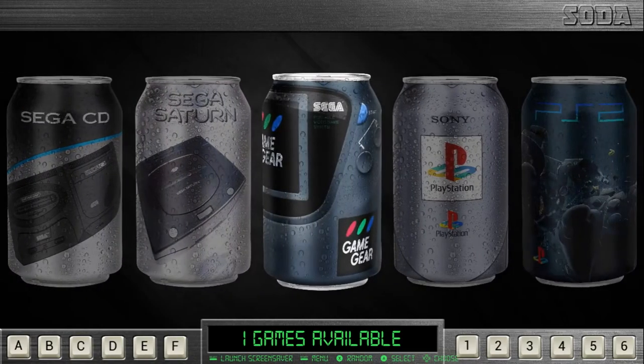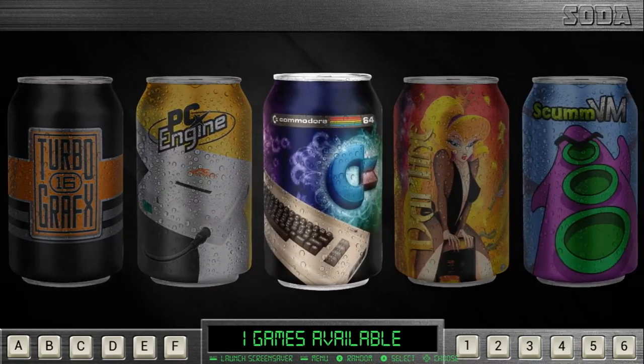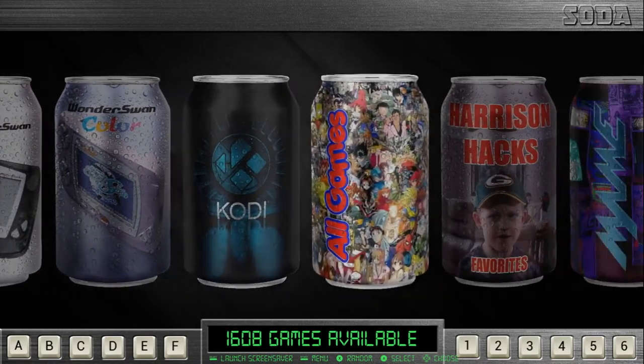I really like the Game Gear one — a side shot, really cool. And this goes PS2, PSP — it even goes up to the Wii U. Everything like that. Commodore 64, Daphne, ScummVM, WonderSwan, Coleco. All games.